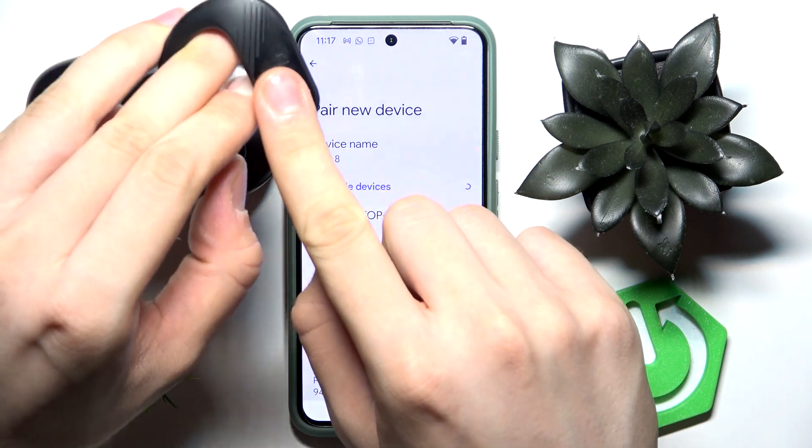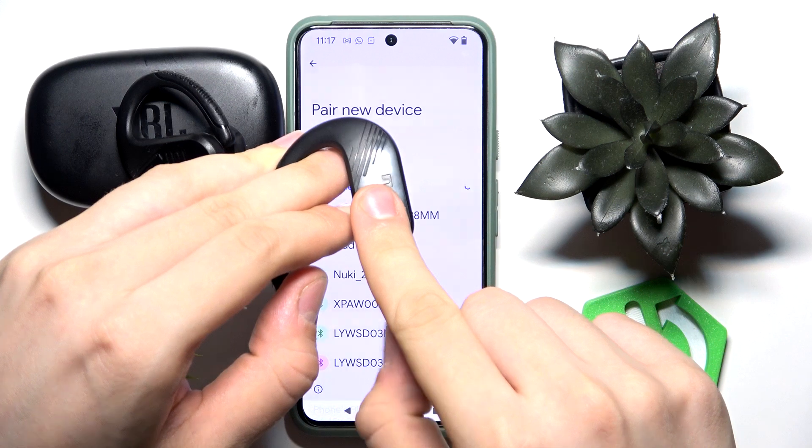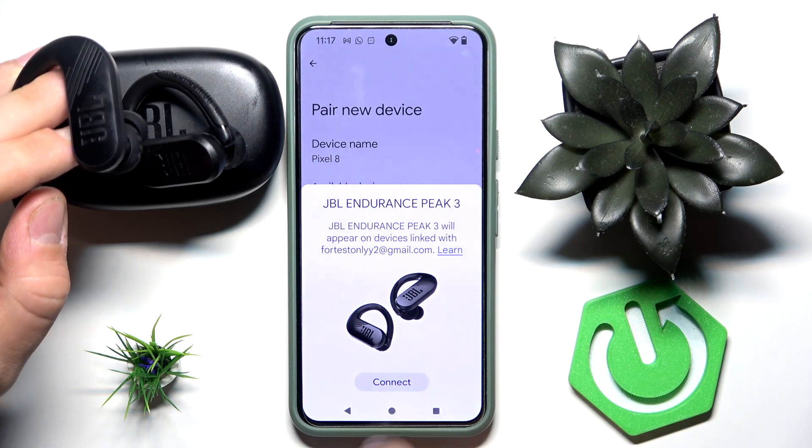Now we have to enter pairing mode. To do so, tap and hold the touch panel here for at least five seconds. Do this again. As you can see, JBL Endurance Peak 3 appears — tap Connect.